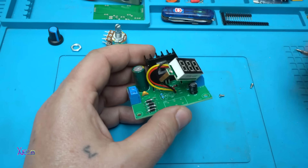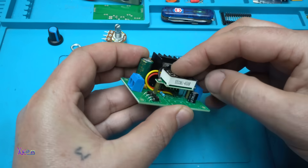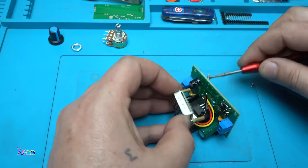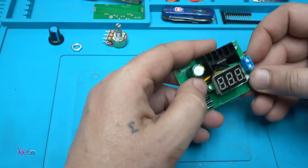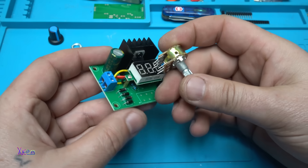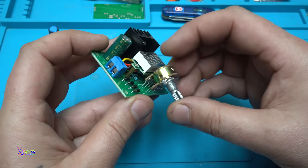Using these tiny screws I'm gonna tie it on the PCB board. The last electronic component that needs to be placed and soldered is the 10K potentiometer.